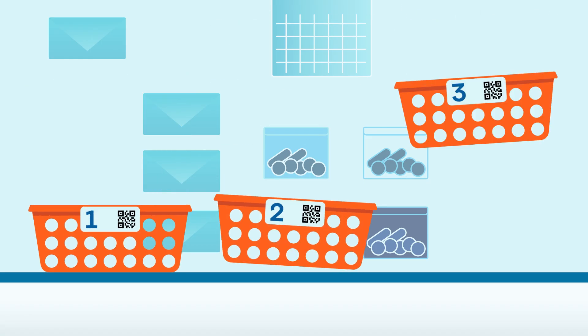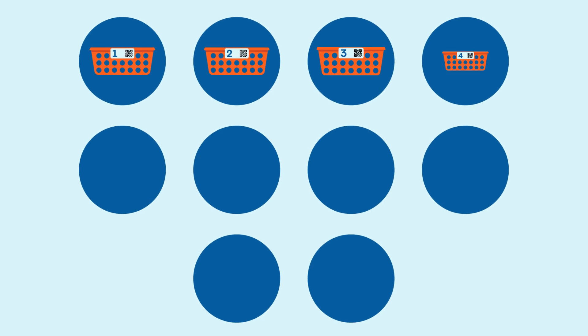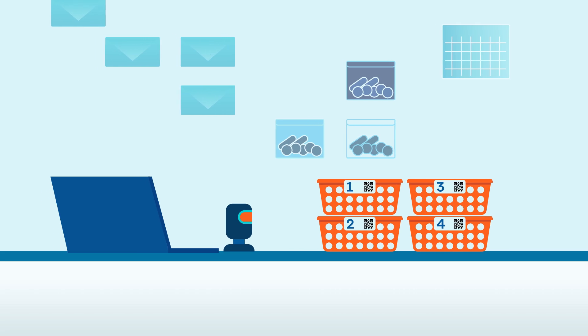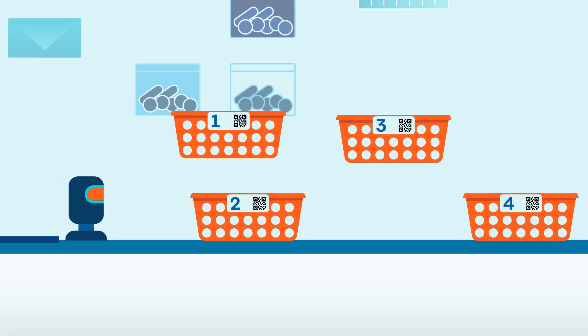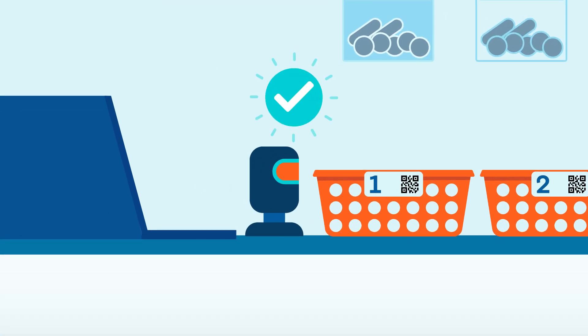each patient in your batch needs their own basket, each clearly numbered and labelled with a barcode. Let's say you're dispensing for 10 patients — that means you'll need 10 baskets labelled from 1 to 10. How many patients you include in each batch is completely up to you; it could be 2, 10 or even 20. Just make sure you have enough bench space available. Remember, these baskets must not be stacked. You'll need access to every basket throughout the labelling process. Keep them close to your PC and barcode scanner for a smooth workflow.